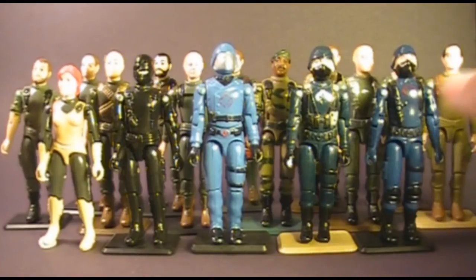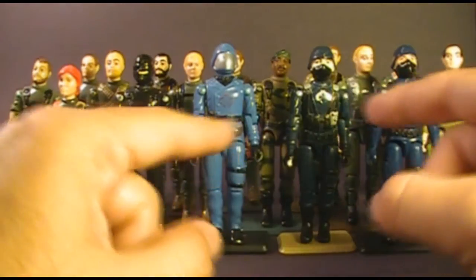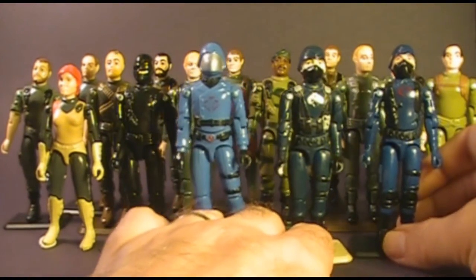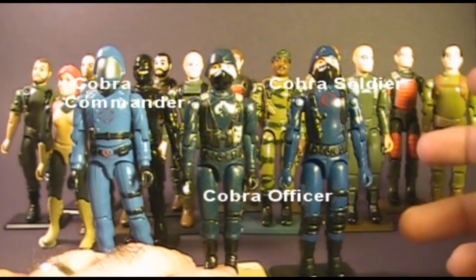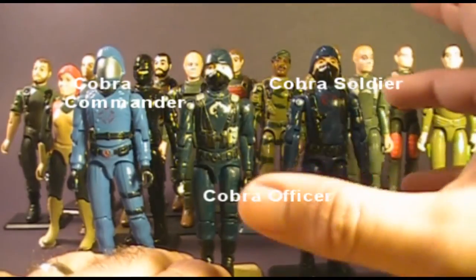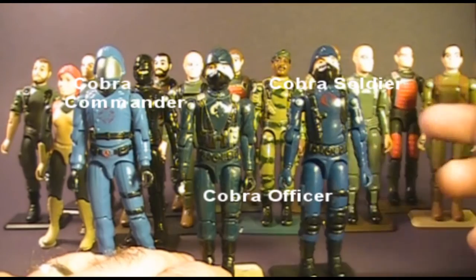Before we get started, let me single out a few that we are not going to take a look at today. First of all, I'm not going to look at the Cobra action figures, because they didn't really use many parts between them, and they're all blue, so they're pretty easy to identify. Essentially, if it's blue, it's a Cobra.